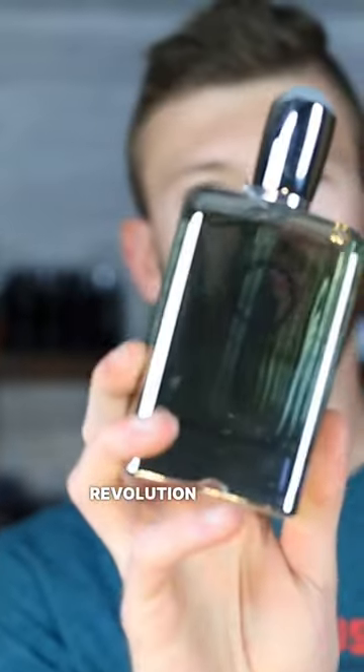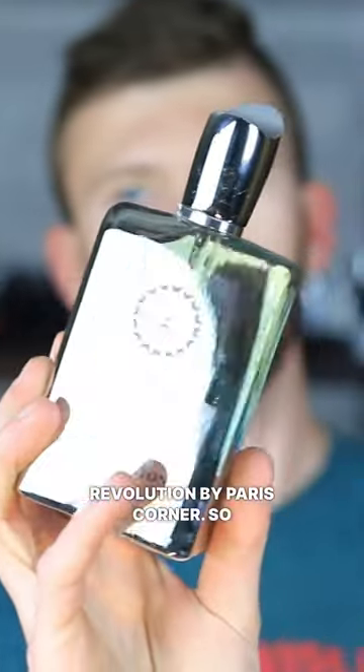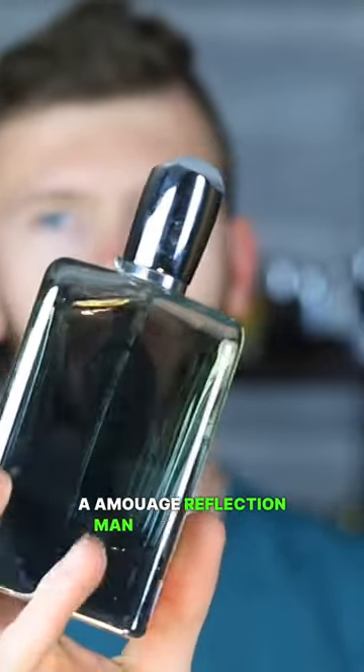Up next we have Killer Oud Revolution by Paris Corner. This is actually an Amois Reflection Man clone.